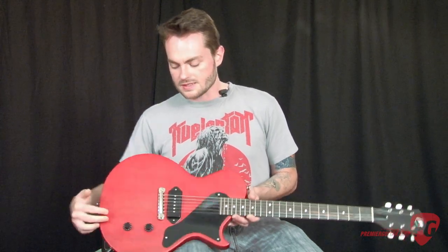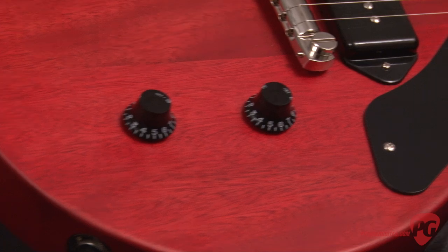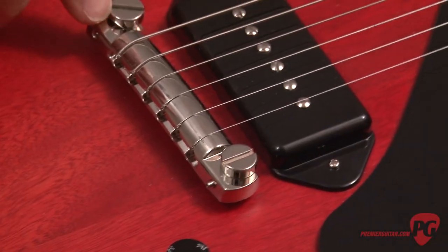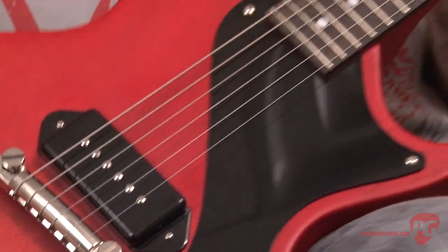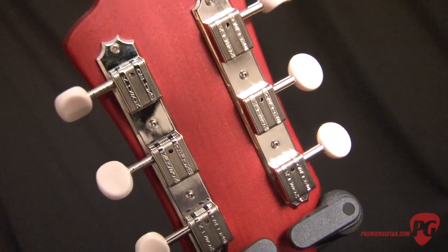It has two CTS pots with an orange drop capacitor, a Lindy Fralin dog-ear P90, Tone Pro's wraparound lightweight bridge. You have a rosewood fingerboard, 22 frets with medium jumbo fret wire, and Tone Pro's Repro Kluson tuners.